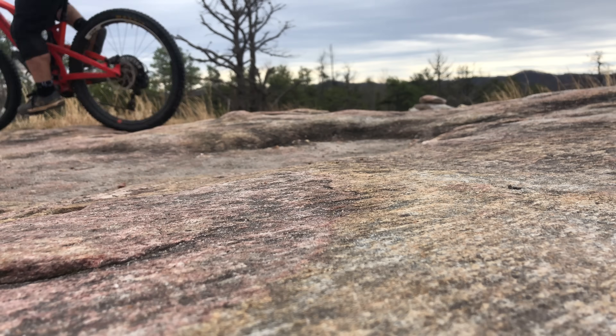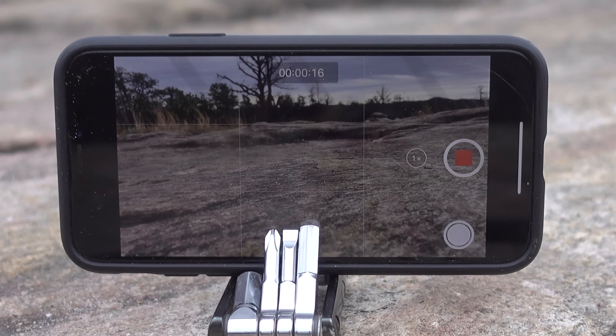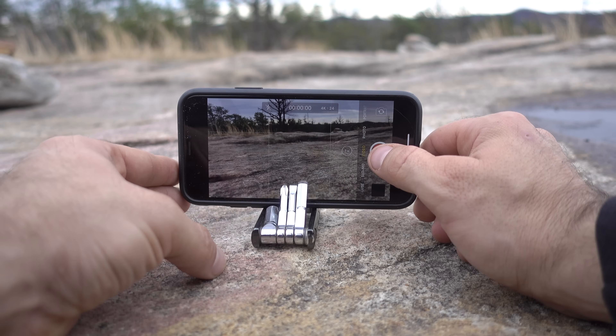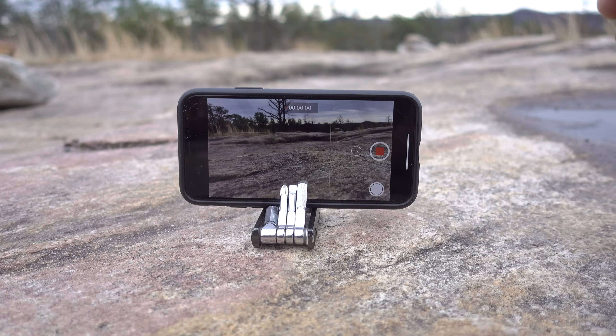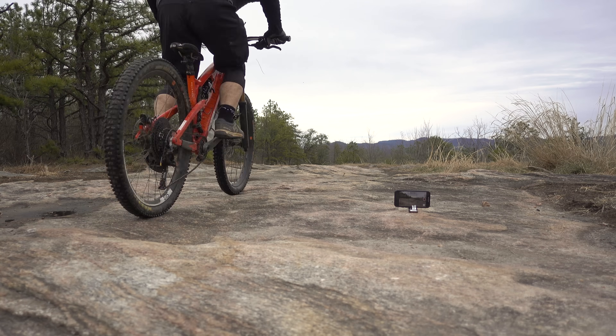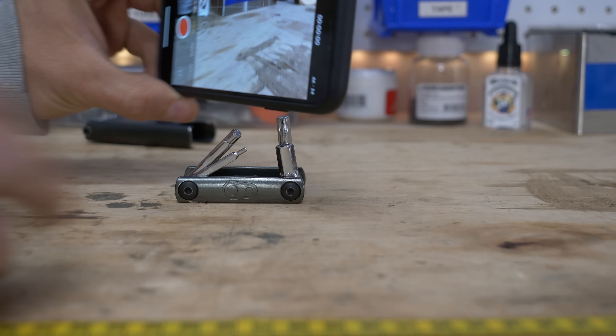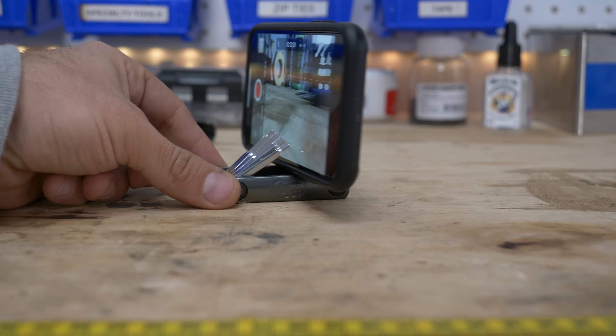If you ever need to film yourself out on the trail, you can use a multitool as a phone stand. Just open the wrenches and wedge your phone between them to get the right angle. While this isn't ideal, it's better than trying to stand your phone up on a rock or something. You'd also be hard pressed to find a multitool that this doesn't work with.